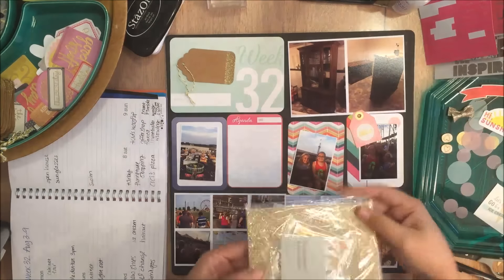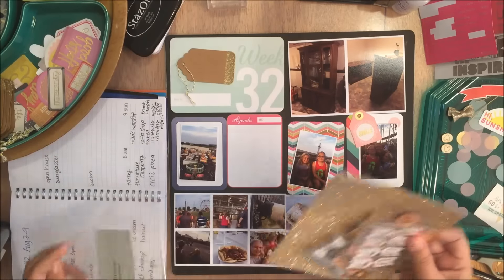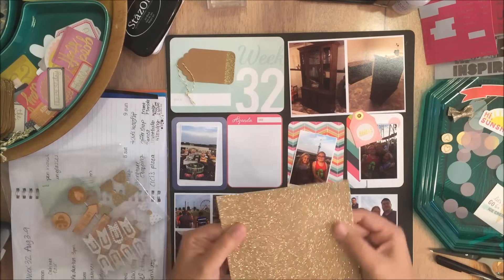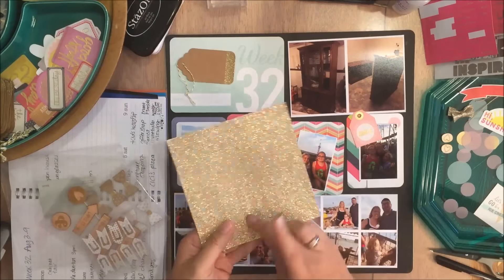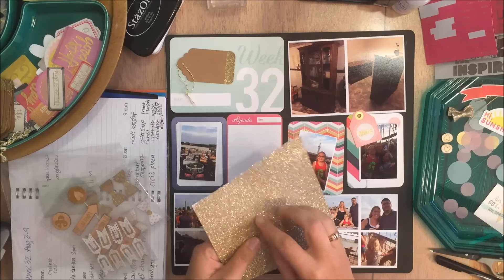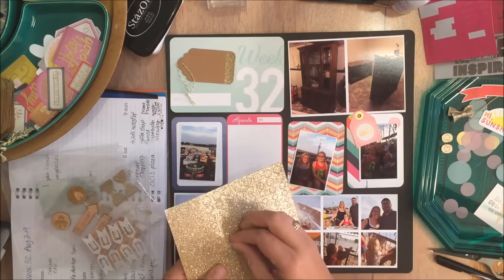And the specialty cards — you can see that one that's kind of that zigzaggy chevron has some gold detail on it. I'm also going to be using the brand new Close to My Heart embellishments. These are part of what they call Fundamentals. I am a Close to My Heart consultant, so I got to get some of these products early. They will be available to order today — I'll leave a link in the description box to my shop, or you can use the search feature on the Close to My Heart website to find a consultant in your area.